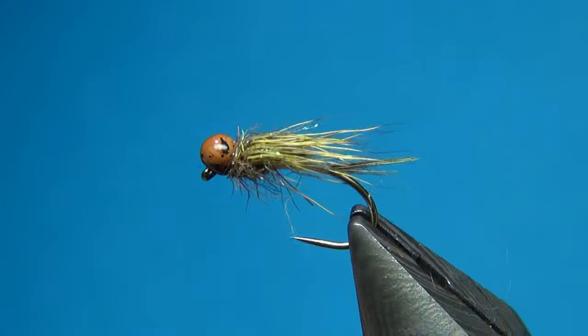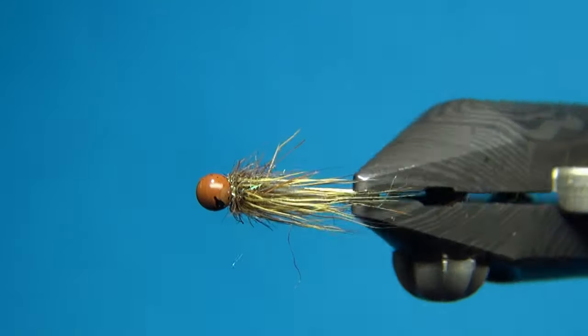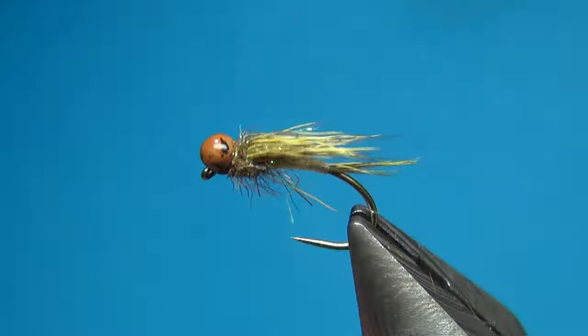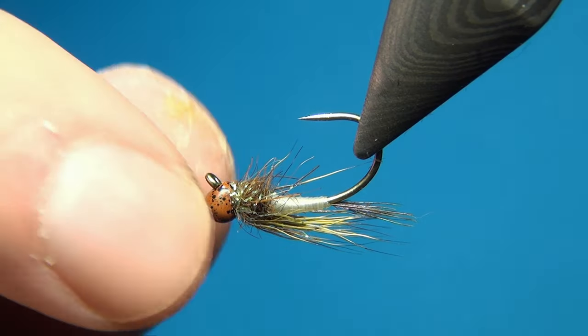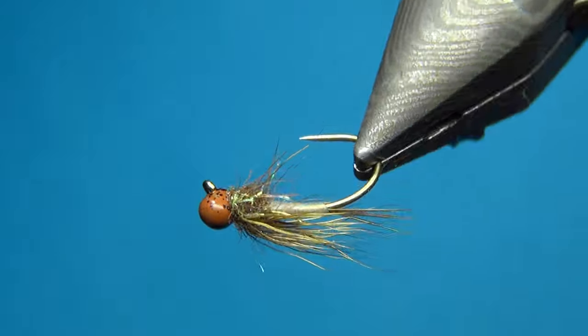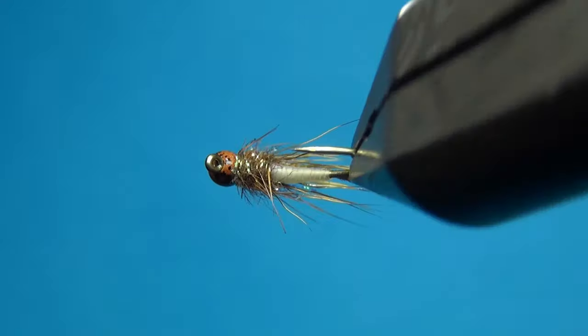These materials are soon going to be out in the store — I'll leave a link in the description below so you can check it out. There we have the InstaJig Nymph — a really simple pattern you can tie using these new jig heads. I just wanted to show a little bit about the new possibilities with these really cool materials. Thanks for watching — if you like this video make sure to subscribe. Until next time, happy tying!